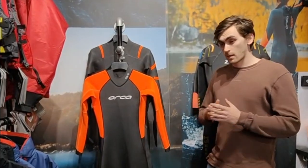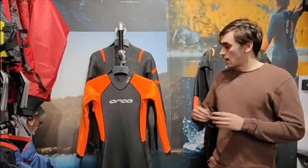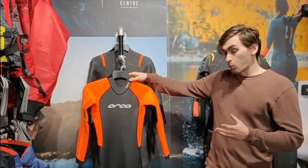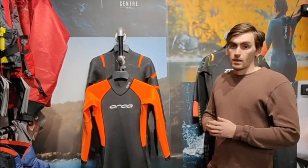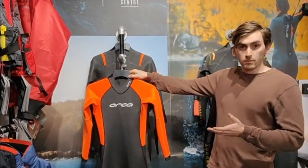It also features Yamamoto neoprene, which is a limestone-based neoprene that gives you more flexibility and warmth than other neoprene. The Yamamoto neoprene is generally found in high-value wetsuits, so it's quite rare to find it in a suit of this price point.